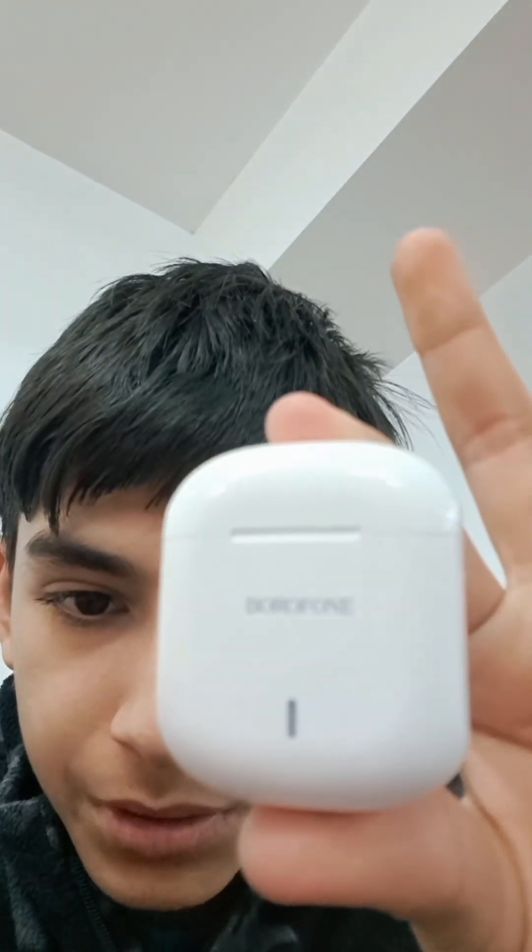What's up guys, it's me, and today we're going to be doing the Borofone BW07 review. So basically, if you don't know, in Greece I did a review on a headset, but now we're going to be doing a review of these. This is the Borofone BW07.